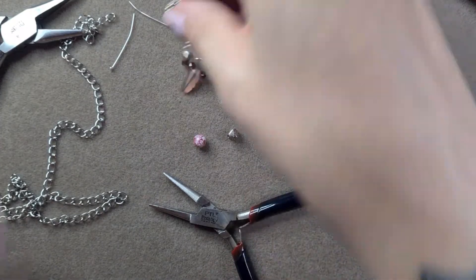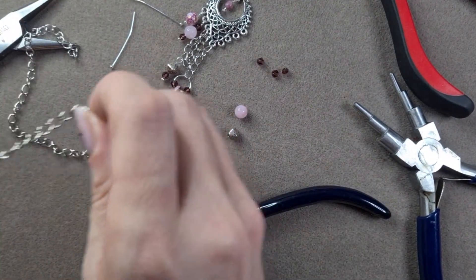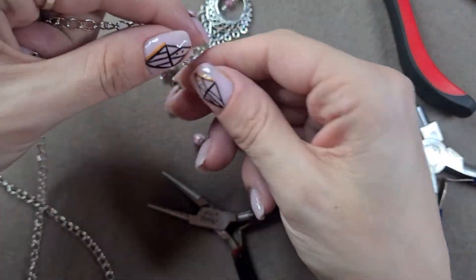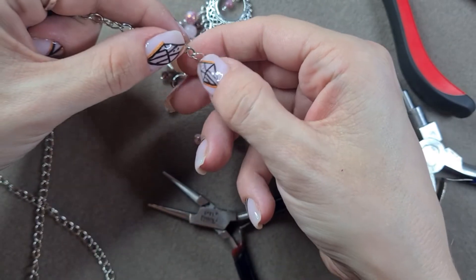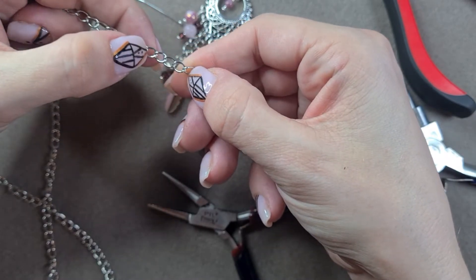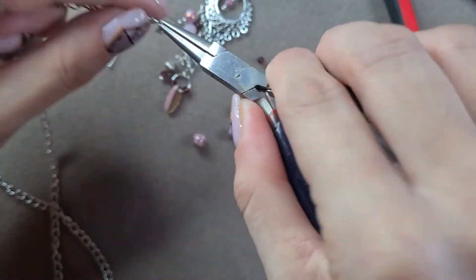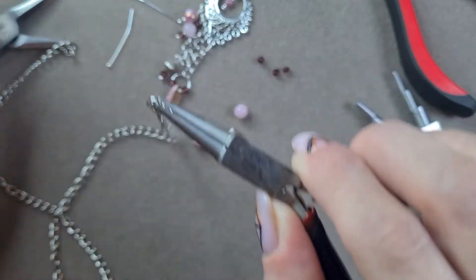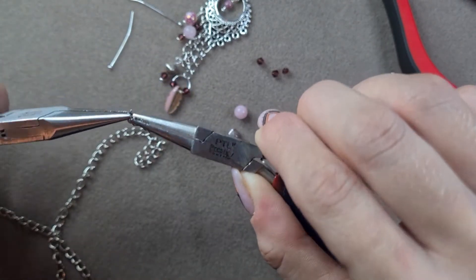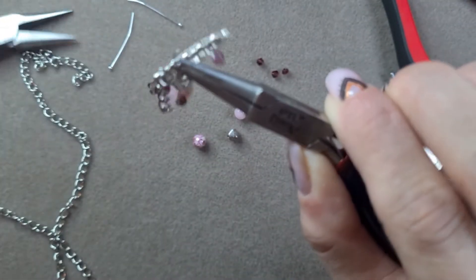I may as well finish off the rest of the earring with you - it's a very quick project, very beautiful. I really love this earring. So I'm going to do the same again: five links - one, two, three, four, five. Find the opening on this side, open it up, and close it up.